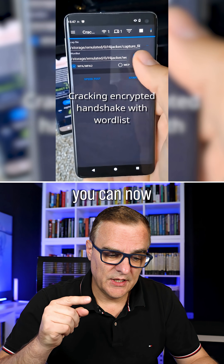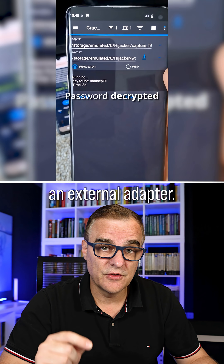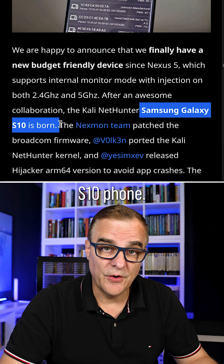As we can see in this video, you can now sniff for Wi-Fi networks and attack Wi-Fi networks using just your phone. You don't need an external adapter. It's fantastic that they've done this with a budget device, the Samsung Galaxy S10.